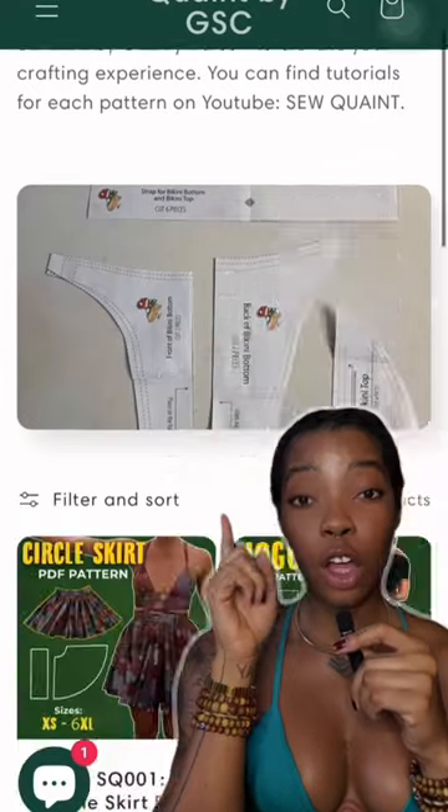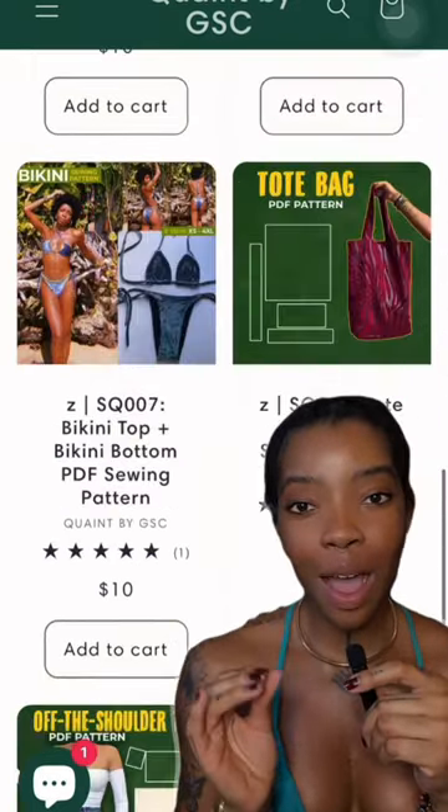These sewing patterns are on sewquaint.com and you can find tutorials for them on my YouTube channel.